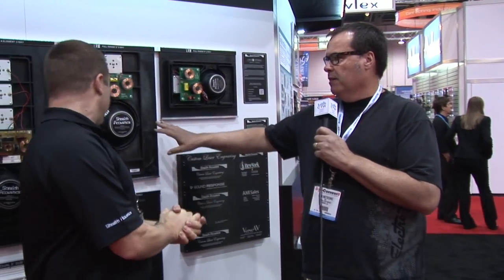They also have back boxes available, with a number of types depending on what type of construction you're working with. Now we're going to show you what they look like in an installed wall. You may not believe it, but the speakers are in this wall — you may not be able to see them, but Brian is going to run us through where each model is located.